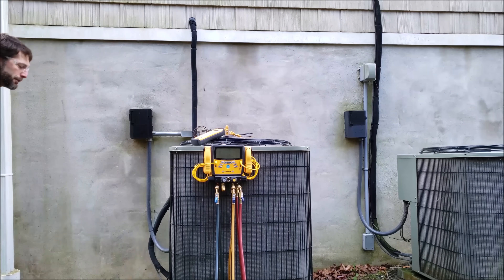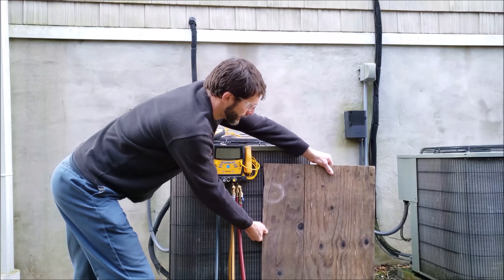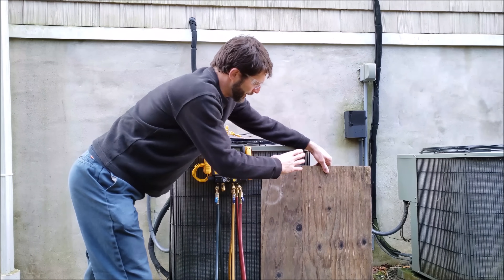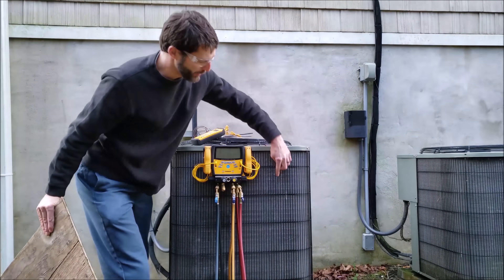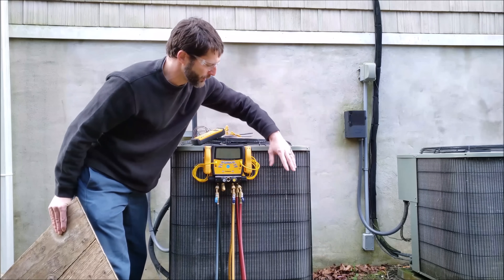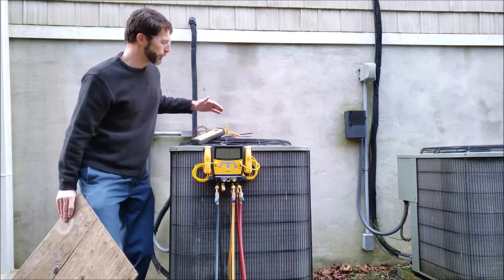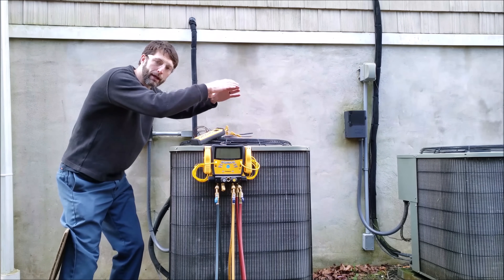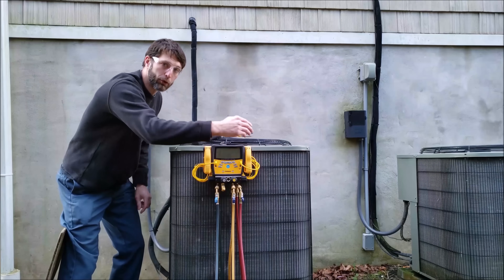Another important thing: you don't want to put a piece of plywood covering the fins on the side, because you're going to end up covering over the saturated state of the refrigerant inside each of those tubes and that's going to foul that up. We want to uniformly restrict the airflow coming out of the top so that airflow is the same on all the coils surrounding the unit.